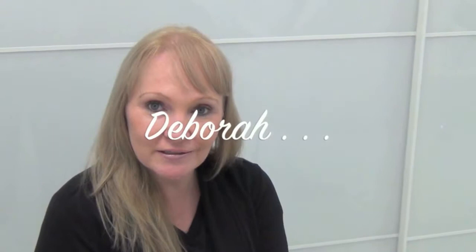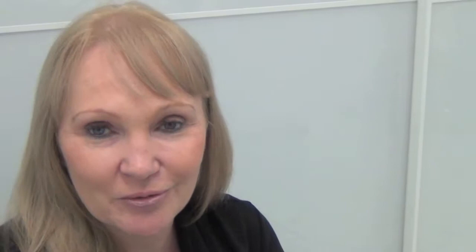I recently had Artifil underneath my eyes, brought up my top lip, and also addressed some sagging through the sides of my cheeks. Now I feel that I have a nice youthful lift. All my friends and family have said that I look about 10 years younger, so I'm totally thrilled with that. And I can't wait to get more.